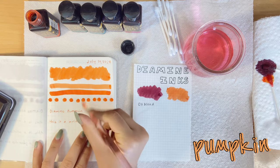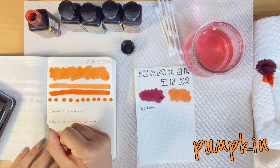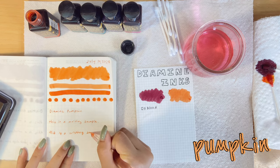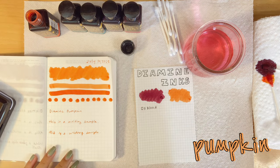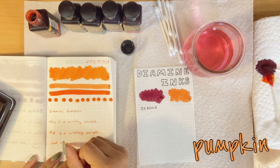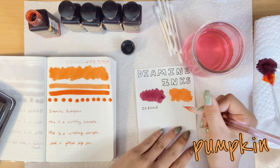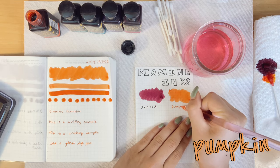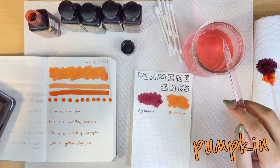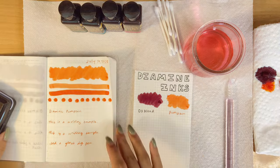I wanted this video to be pretty short, but you can see in real time how the ink dries, so I did try to cut out a lot of unnecessary things. The video still ended up pretty long and there's not much else to talk about except how the ink lays on paper, which doesn't take long. So most of this video is just me rambling about random things — I'm sorry about that. There's really not much I can talk about for 17 minutes revolving around inks, especially at my knowledge level.